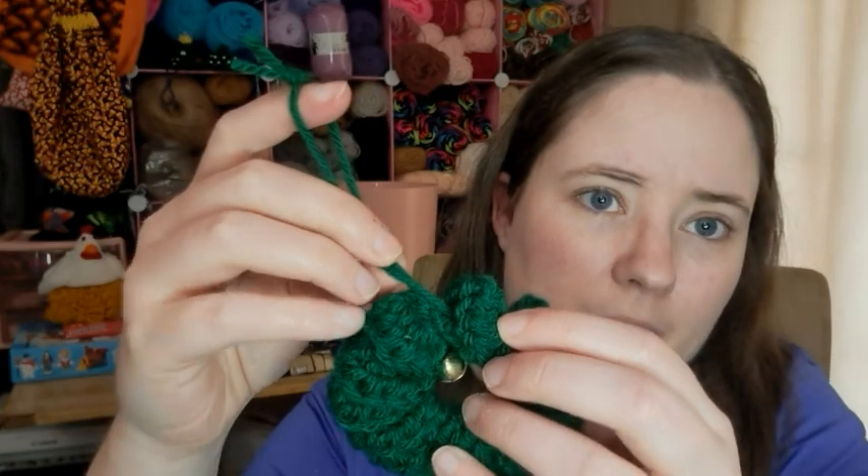I used this gold ribbon I had on hand because all my Christmas craft stuff is in the closet — I haven't dug it out yet. I made a little bow, tied it myself, and hand sewed it on with thread. So that's my little wreath ornament. You could also decorate it with sequins, buttons, puffy paint, all kinds of things.